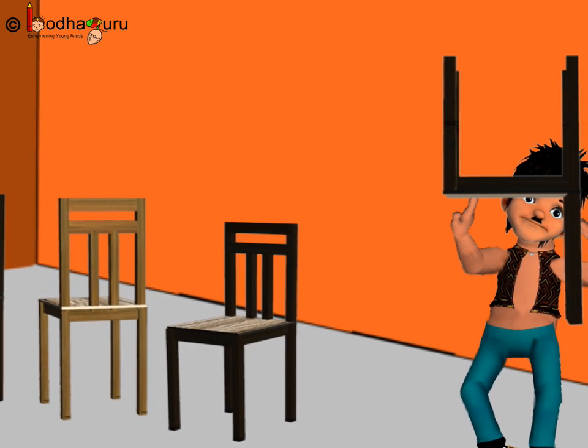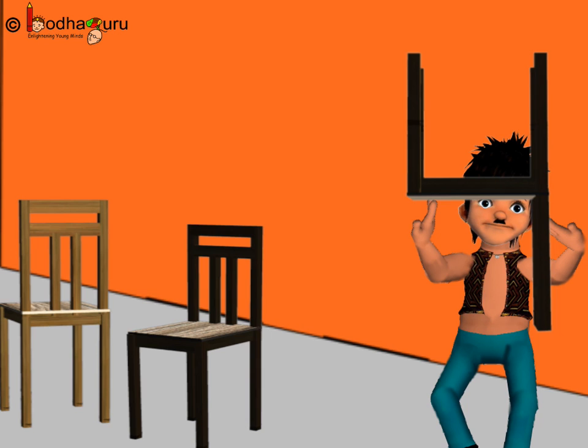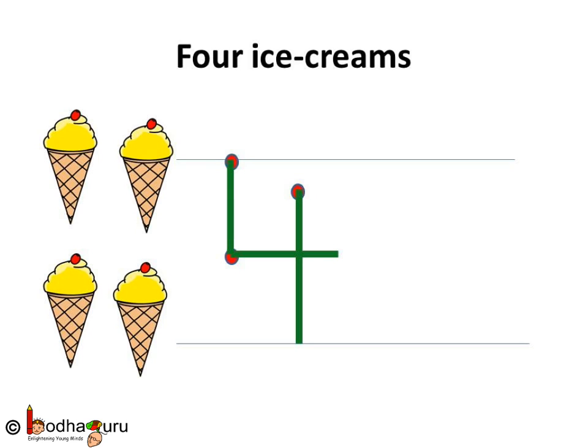Bola carried the chair to sit on it. Hey, this is looking like a four, isn't it? Let us practice it again.